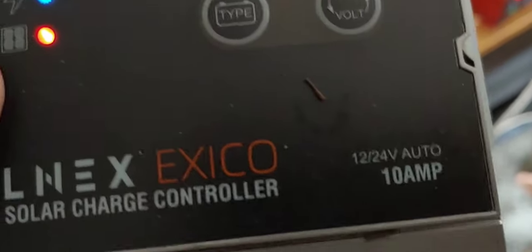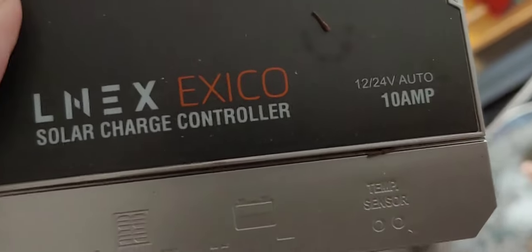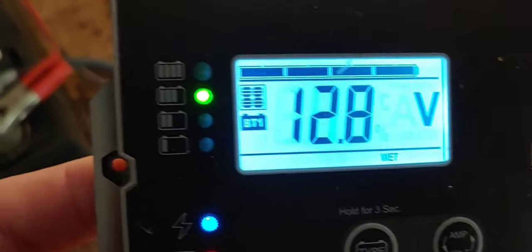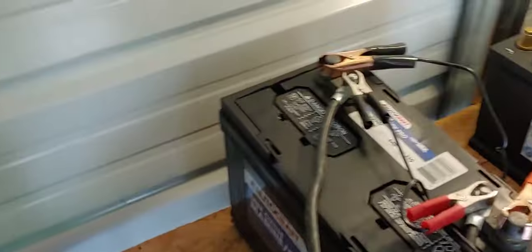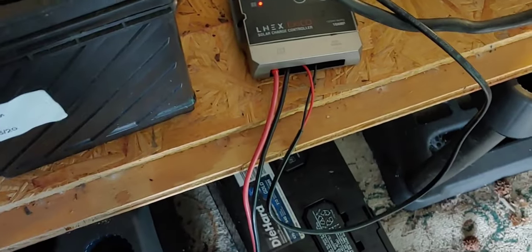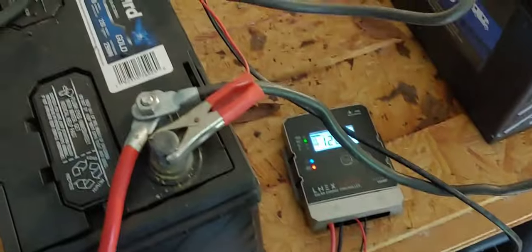It's 10 amps, as you can see right there. It will do 12 and 24 volts, like most of them will. It works really well. I've got it hooked up — it's got four wet lead-acid batteries, and I have it connected to about 75 watts worth of solar panels.